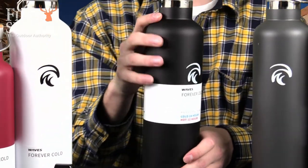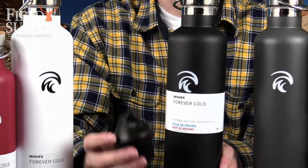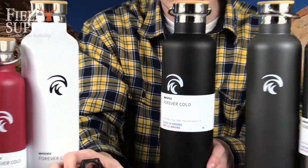Right now we also have a deal where you'll get a loop cap with each purchase — it's about a $4 value you'll get for free with each purchase.